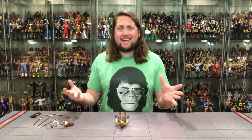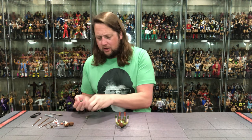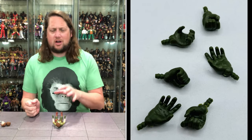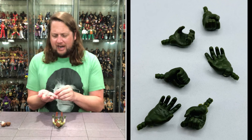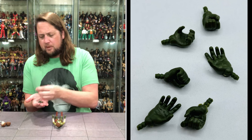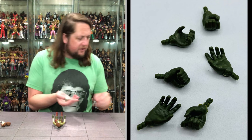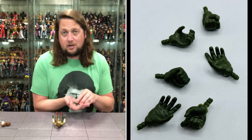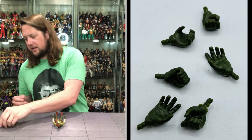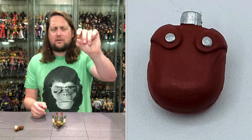We got Lady J out of the package. Let's start with the accessories as we usually do. She's got all the hands you could ever want. Lady J is a chick that's not afraid to throw down with anybody. She's got two fists of fury out of the package, and much like Flint she's got the gloved hands going on. She's got two different gripping hands, two splayed-out hands, and two trigger hands — so we got all the hands. Choose your own hand adventure, as we always say. She does have a little canteen — a little water bottle — here as well.